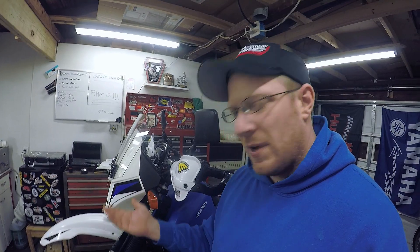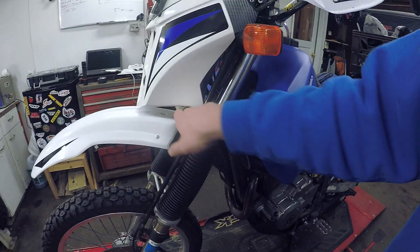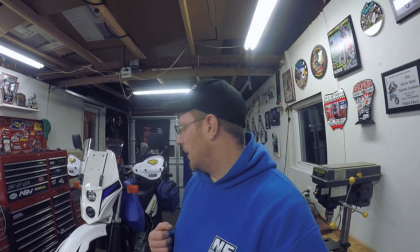I know I'm going to have to trim some of this fairing off, which makes you cringe a little because I paid probably 750 bucks for it. But I've already contacted Britannia and I can get a replacement shell for 220 bucks, so that's definitely worth the risk to try to get this thing solid mounted. Grab a beer and enjoy.